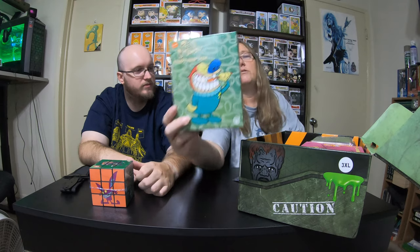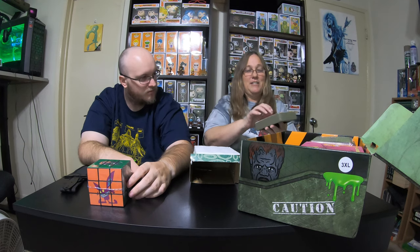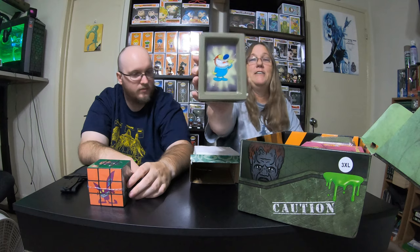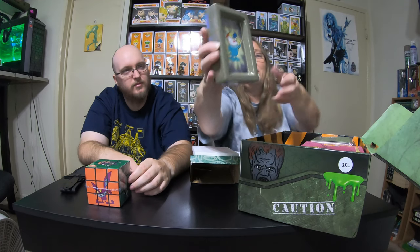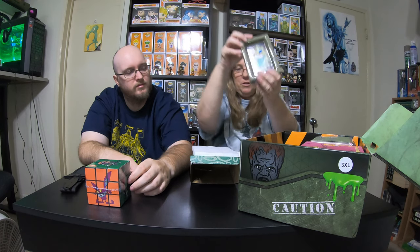Okay, so this item is Ren and Stimpy — it says it is a soap dish. Let's open it up and take a look. It's actually kind of cool that it comes in this nice box. Oh wow — it's actually really well made, and it is a soap dish. You can set that up; it's actually really cool.